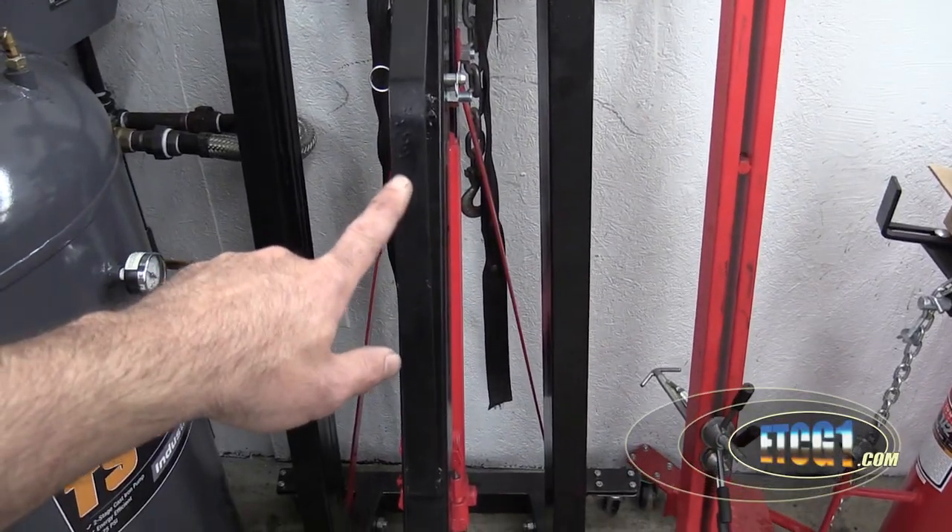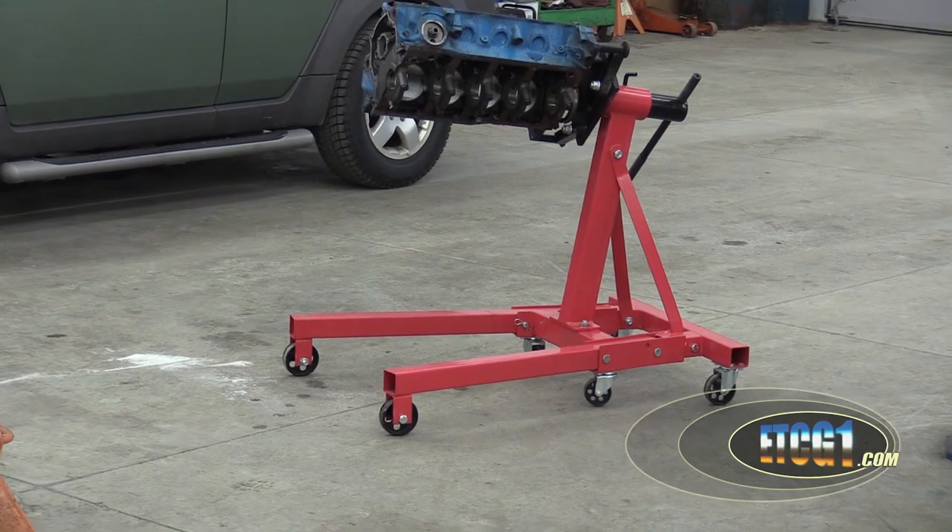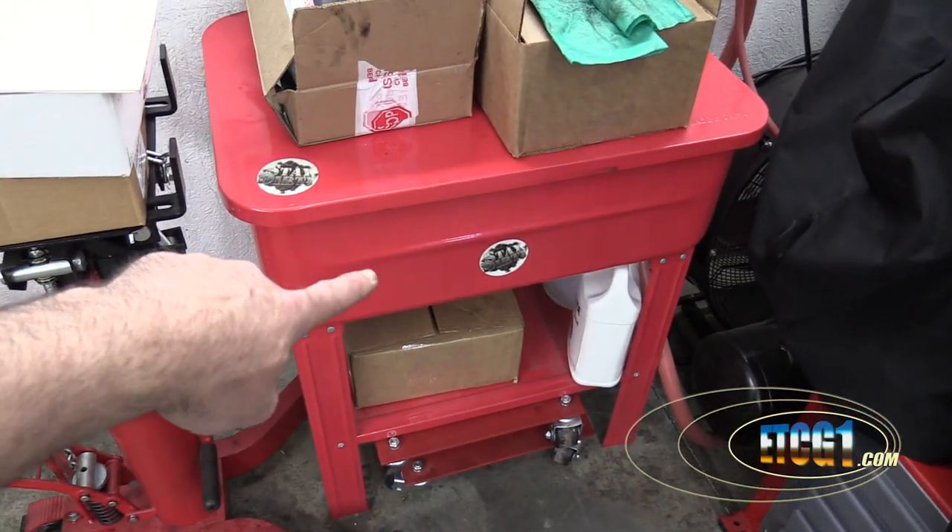My old engine hoist and engine stand were from Harbor Freight — these are from Sunex now. My parts washer came from Harbor Freight. My shop lights used to be from Harbor Freight and I absolutely flippin' hated them — these Astro Pneumatics are way better; I'll post a link in the description. So I'm not a complete and total tool snob. There's a Harbor Freight not far from the shop, and if I get stuck on something it's great to drive there and pick it up, knowing it's going to be affordable. Reliability — yeah, that may be a little hit and miss, but most times they're good enough.